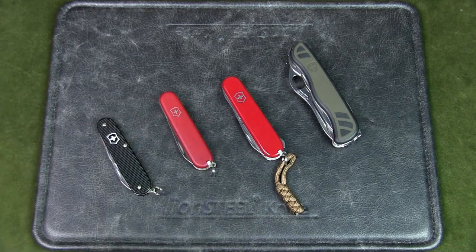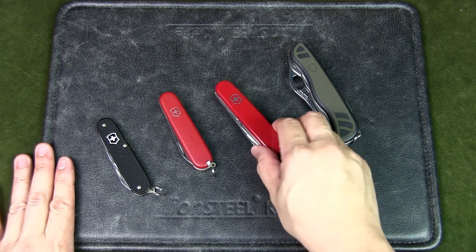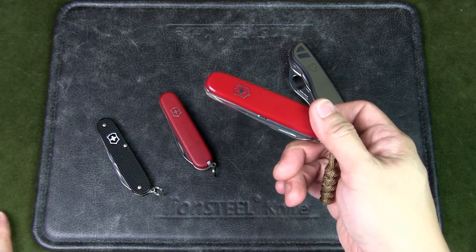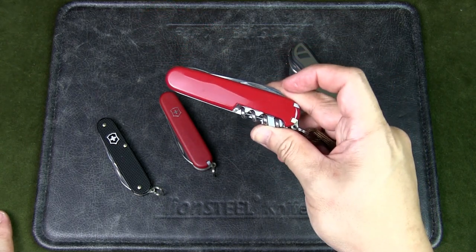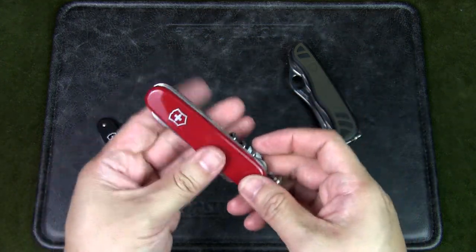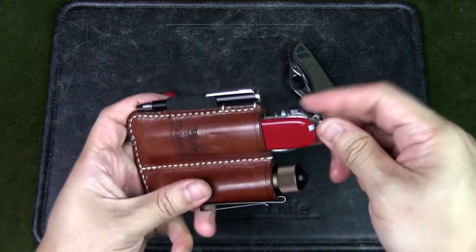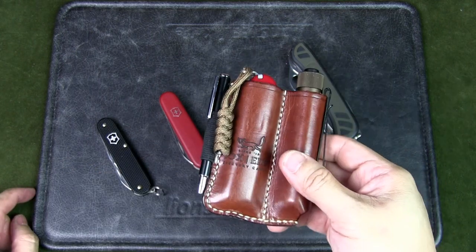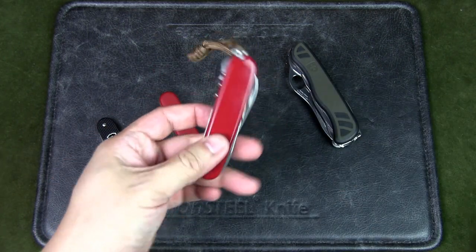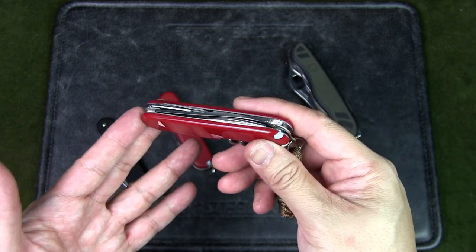My favorite EDC Swiss Army knife has to be this one. I've carried many different versions over the years, including the Climber, the Hiker, and the Tinker at one point, but when I discovered the Compact I felt this is really the perfect EDC knife. I carry it in my EDC pouch along with my flashlight and pen. It has a lanyard so I can pull it out easily — it's a snug fit — and that's my EDC Swiss Army knife.